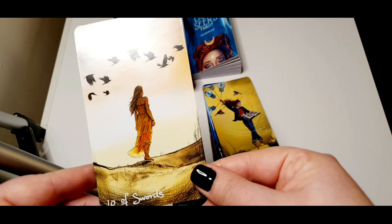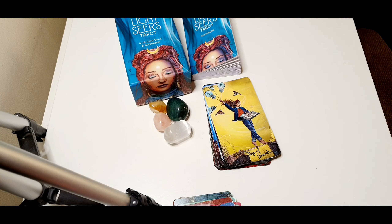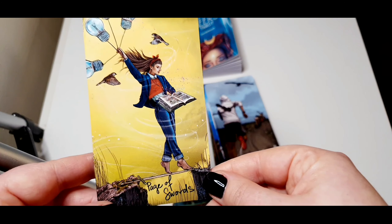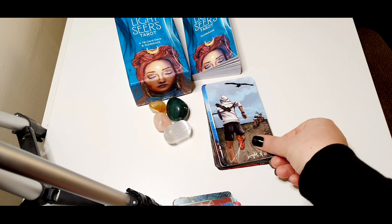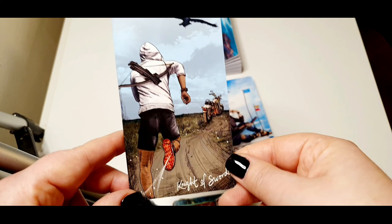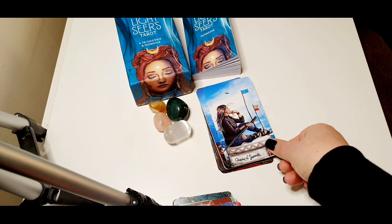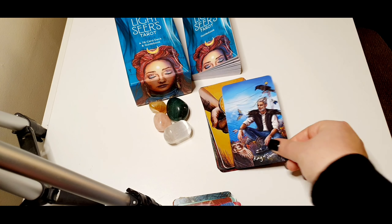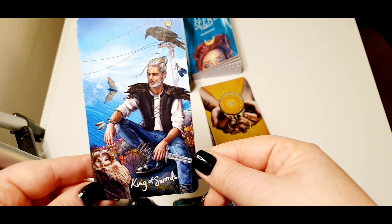Ten of Swords. Page of Swords. Knight of Swords. Queen of Swords and King of Swords.